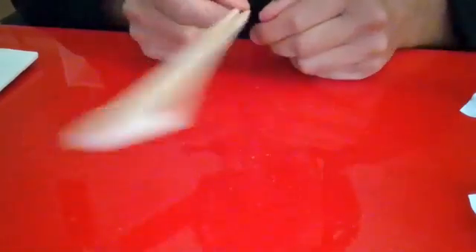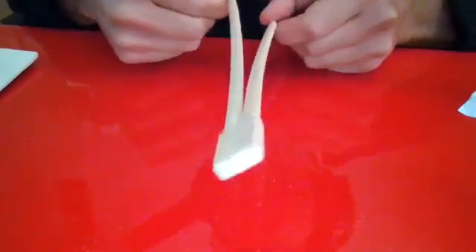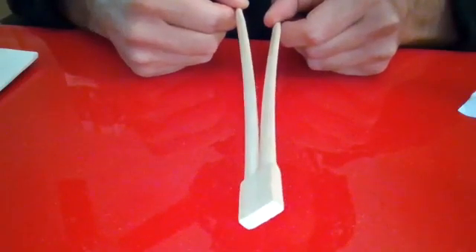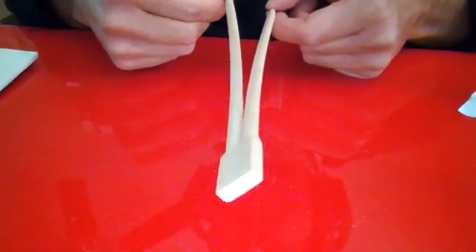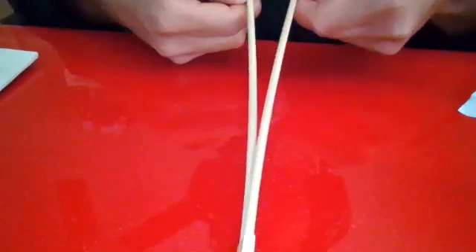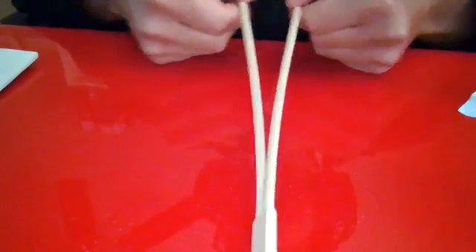Usually when you go to a restaurant and you have chopsticks, what you do is simply pull them without caring about whether you're in plane or out of plane. When you're doing that, you're doing what is called a mixed mode fracture propagation, because if you pull without caring about which plane your displacement is in, your chopsticks are going to open in a direction which is a combination of in-plane and out-of-plane. That's called a mixed mode — in this case, mixed mode one and three — and that mixed mode actually makes it a lot easier for the chopsticks to break.